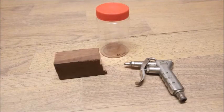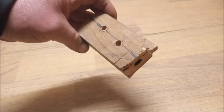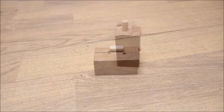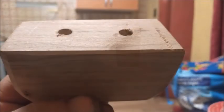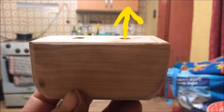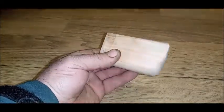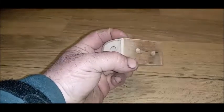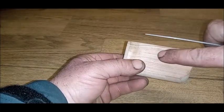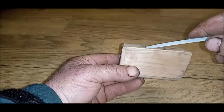Para comenzar, conseguimos una madera, un tarro con tapa, y una pistolita de aire. Perforamos la madera y le hacemos estas perforaciones. Conseguimos un tapón que va introducido dentro de la madera grande para hacer un tapón, de manera que el aire no siga de largo sino que entre por acá y salga por acá. Como vieron, ya tenemos la madera lijada con su tapón introducido, y aquí vemos que tiene en la parte interna su obstáculo para que el aire no circule por allí sino que agarre este camino.